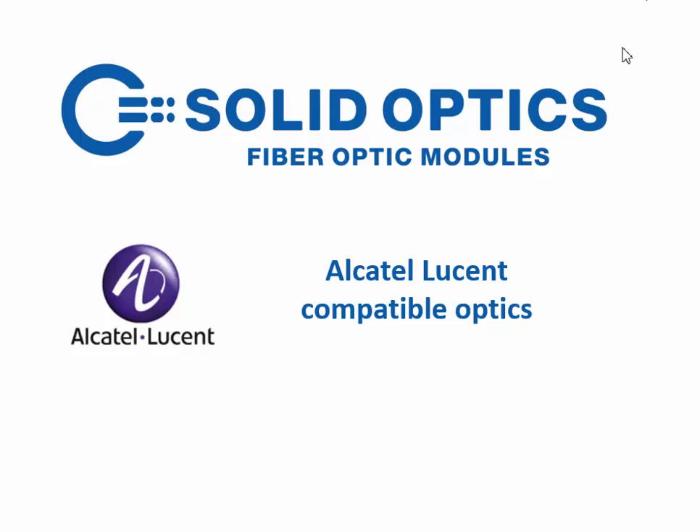Hello and welcome. This video is about the Alcatel-Lucent compatible optics.